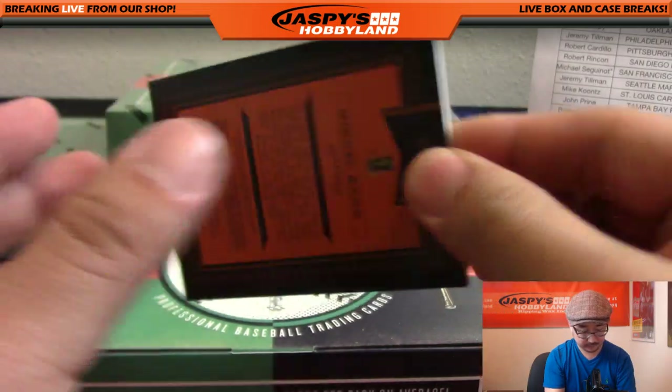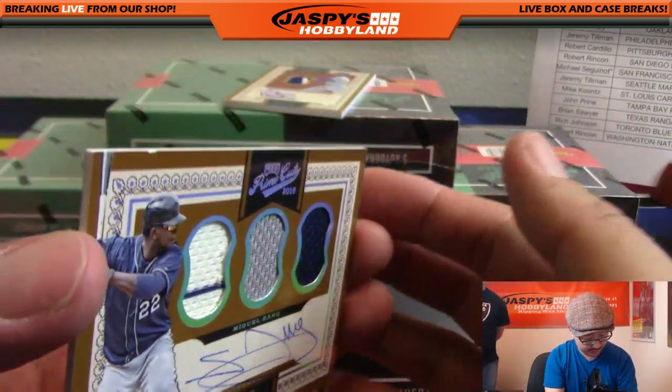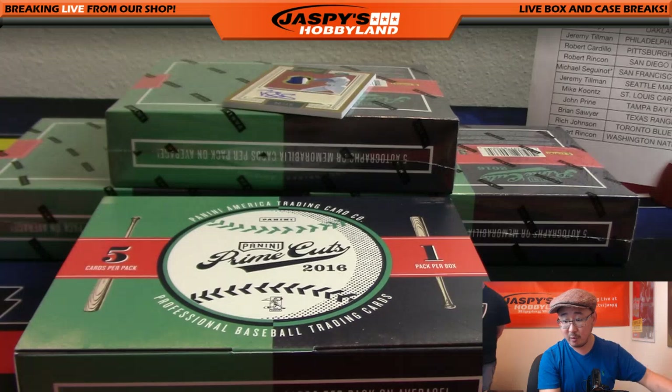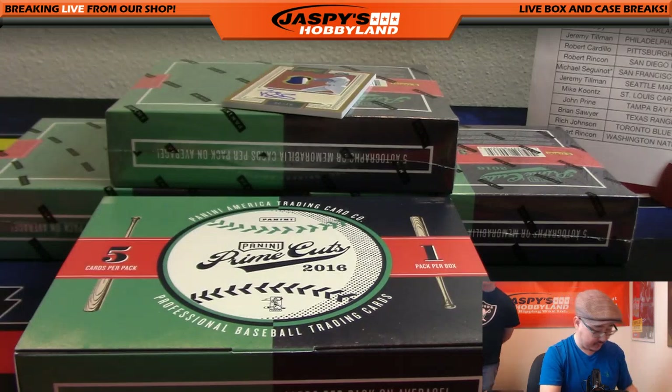A little bit of an unfortunate chip right there, but still a nice card nonetheless. For the Twins - Jimmy Brant with that one.